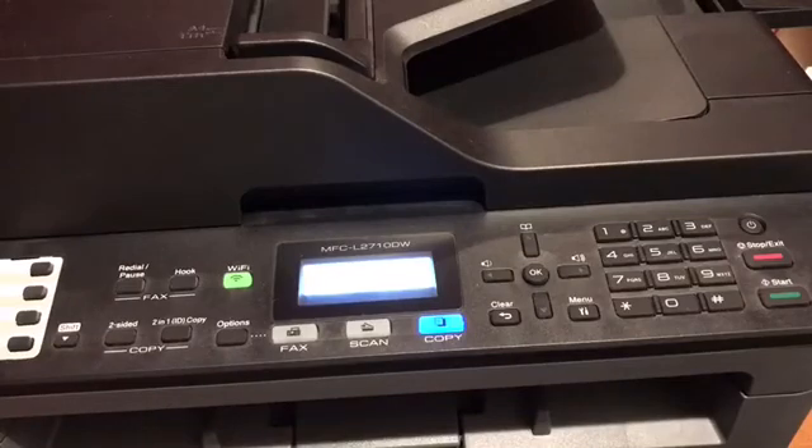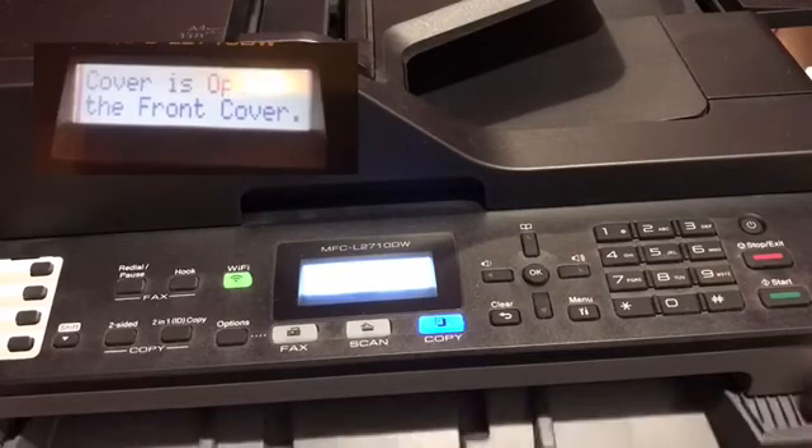In this video I'm going to show you how to reset the toner for the MFC L2710 printer. The first thing you need to do is to open the cover.